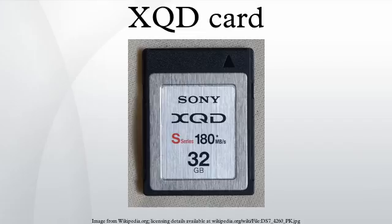XQD card is a memory card format primarily developed for flash memory cards. It uses PCI Express as a data transfer interface. The new format is targeted at high-definition camcorders and high-resolution digital photo cameras. It offers target read and write speeds from 1 GB/s to about 4 GB/s and storage capabilities beyond 2TB.